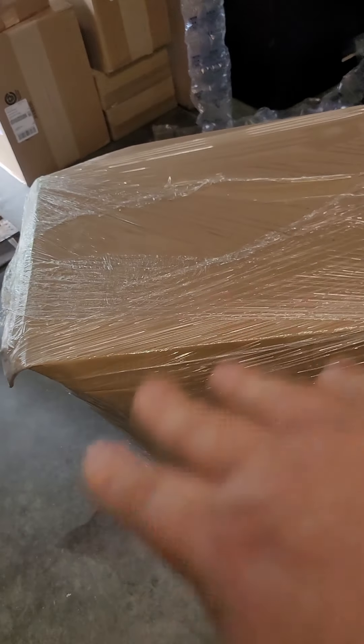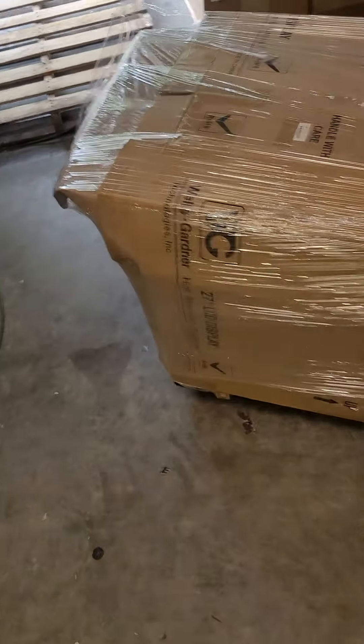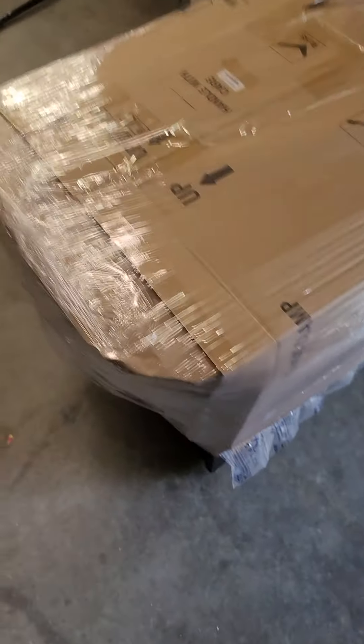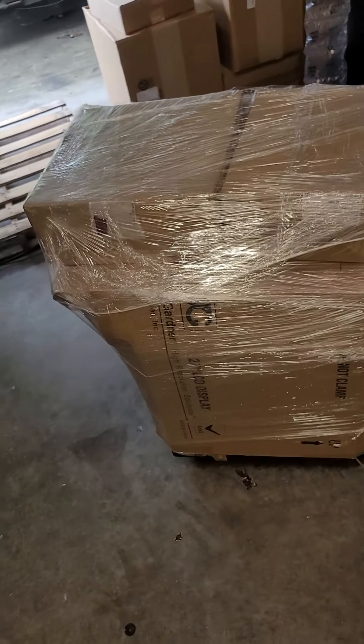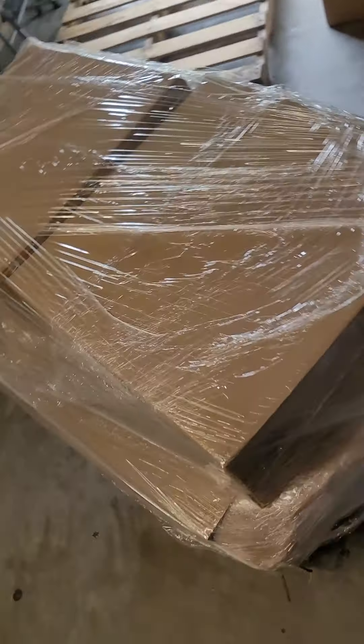Now you've got bubble wrap on the top, shrink wrap, and bubble wrap around the whole game. Now starting the cardboard — we've got cardboard over the front and back, bubble wrap, and two layers of cardboard over the top of the glass. Now I'm going to put the stools up here and add another layer of protection on top. There's your stools — shrink wrap to the top.